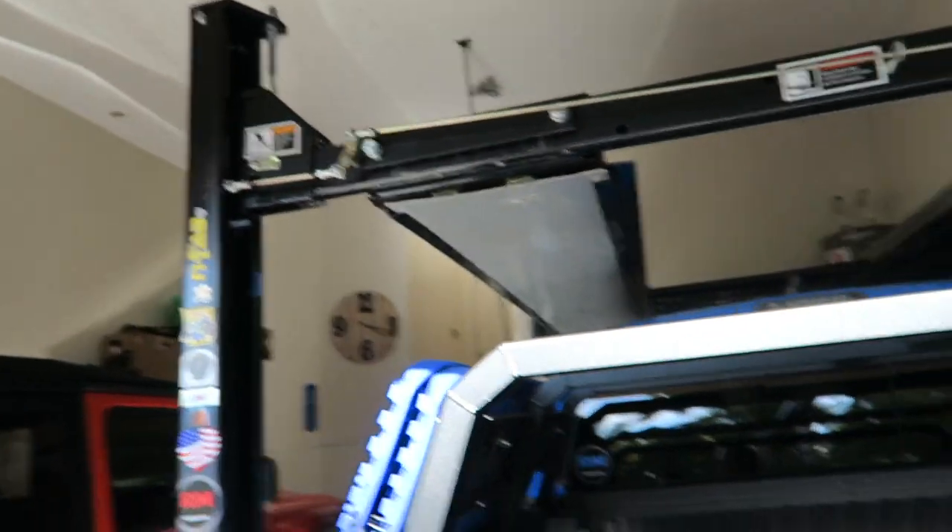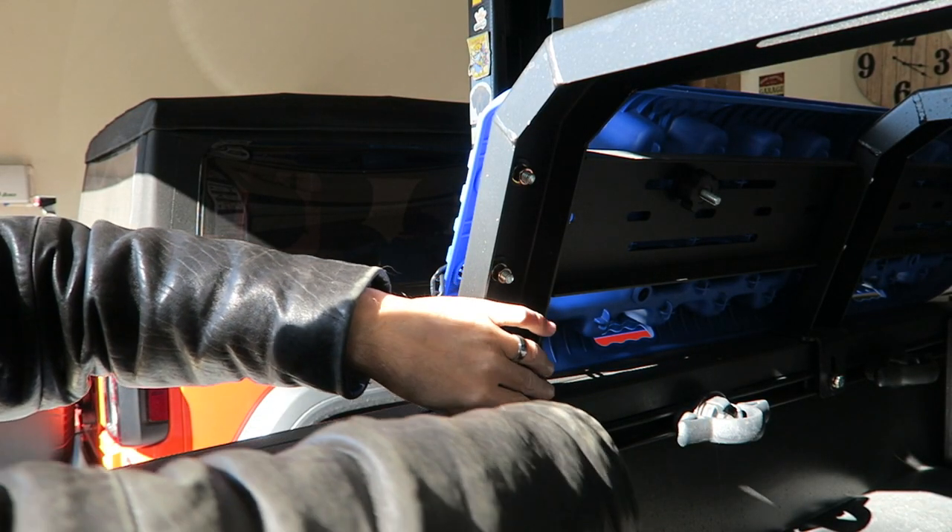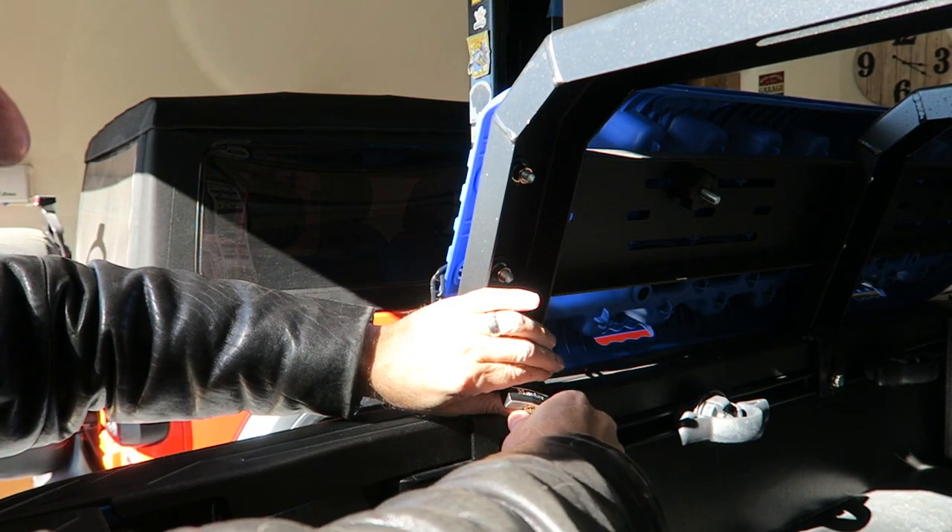I will say assembly of it, while not difficult, takes maybe an hour if you take your time. Not too bad, but he won't have to worry about that. First thing, of course, is taking the recovery boards off.